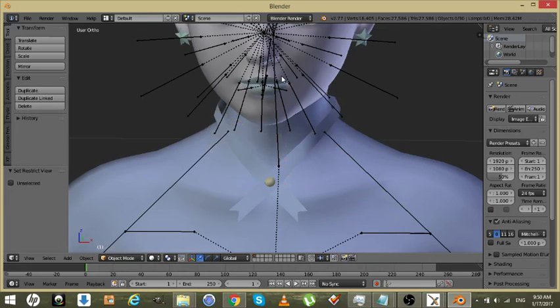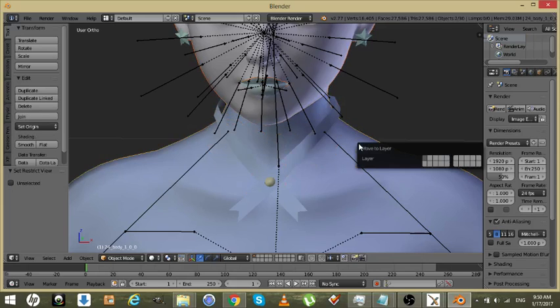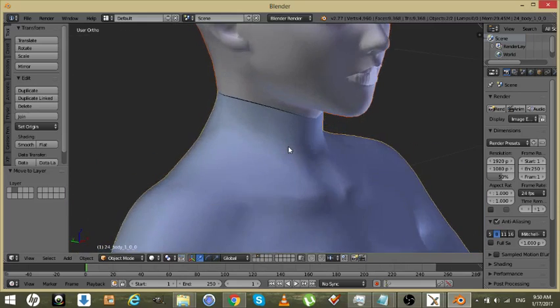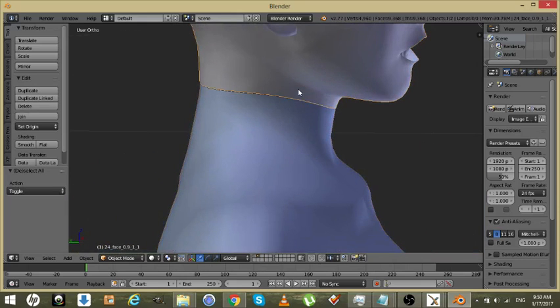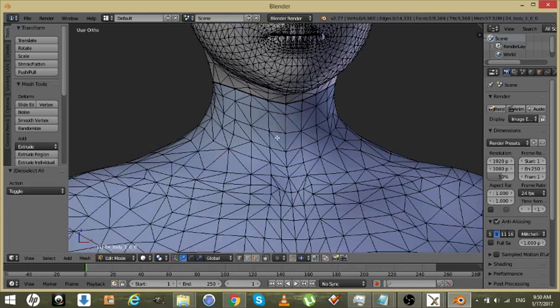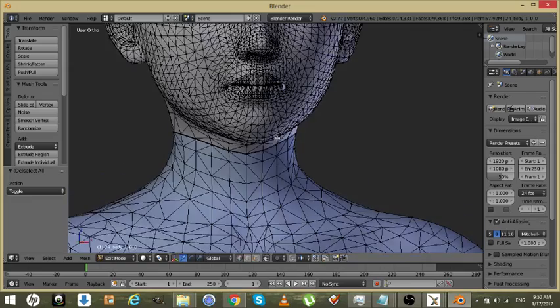What we're going to do is grab the head, hold Shift, grab that and move it to a second layer — just move it over here. Now we're going to join these two together. Do the head first, then hold Shift and click on the body, hit Ctrl+J to join. Now it's time to learn pins and how pins work.